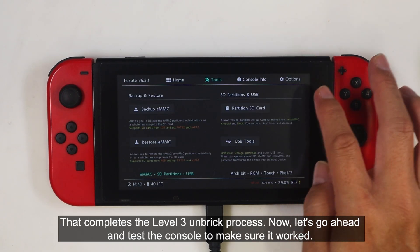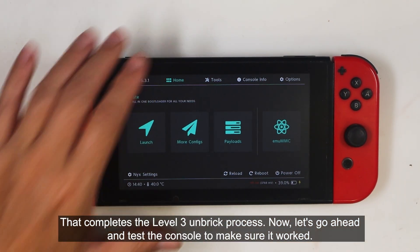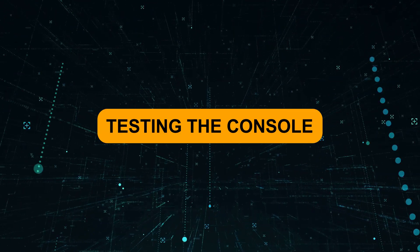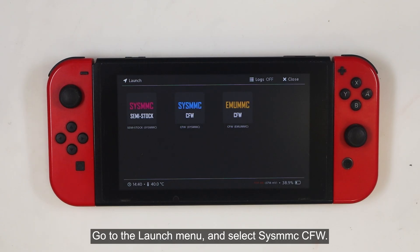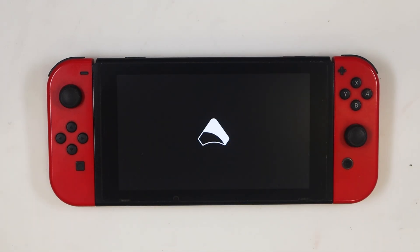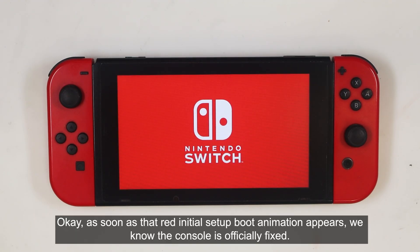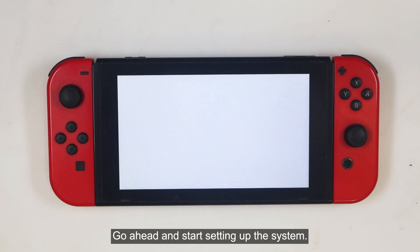That completes the Level 3 unbrick process. Now let's go ahead and test the console to make sure it worked. Go to the Launch menu and select SysMMC CFW. As soon as that red initial setup boot animation appears, we know the console is officially fixed. Go ahead and start setting up the system.